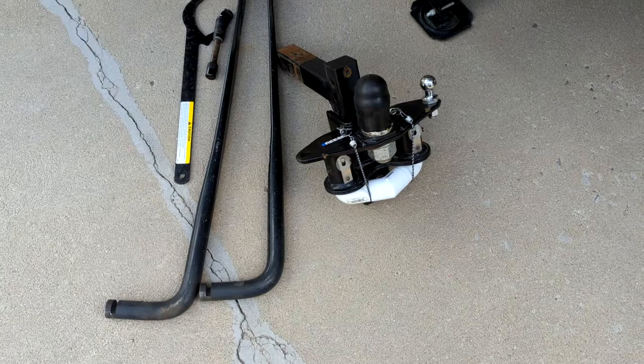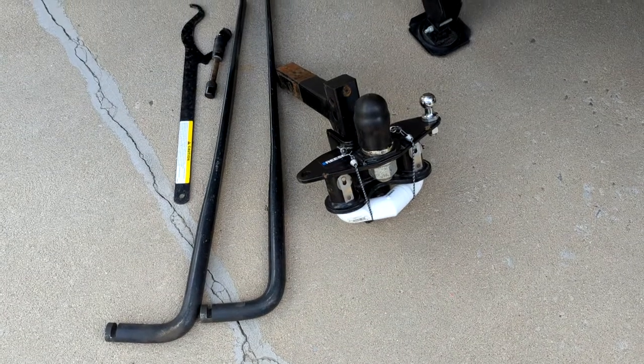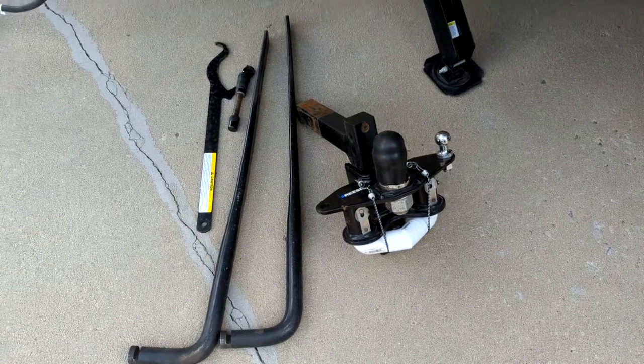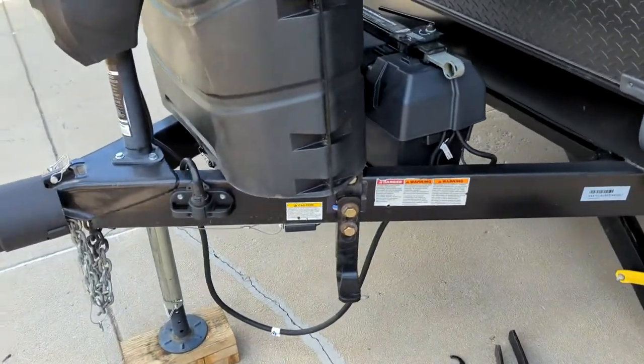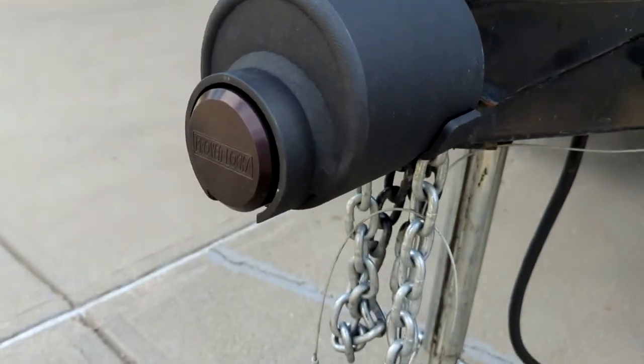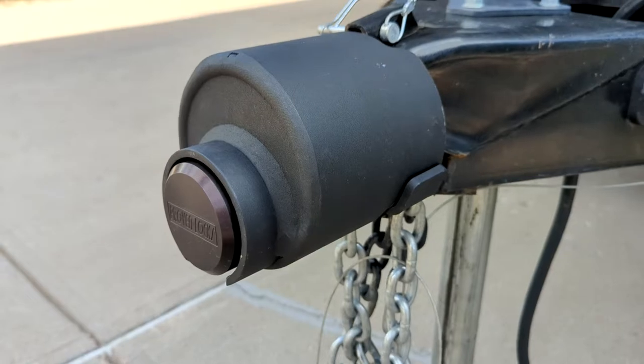Here's the distribution hitch that comes with it. It's a Reese 8,000 pound — I think it's an 8 to 10,000 pound deal. All the parts are there, we got some extras for you. It's all ready to go, which has to be adjusted. We do have a Proven Industries lock.